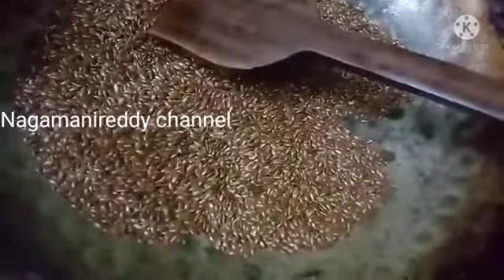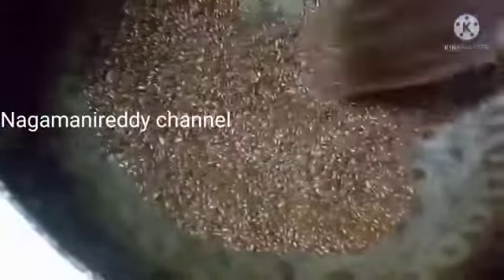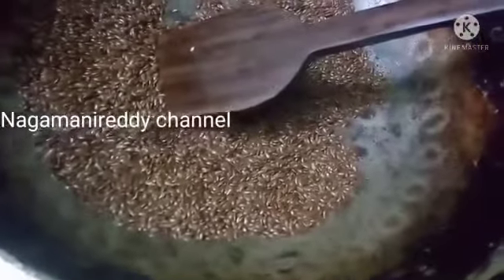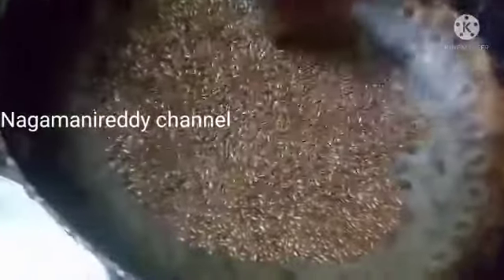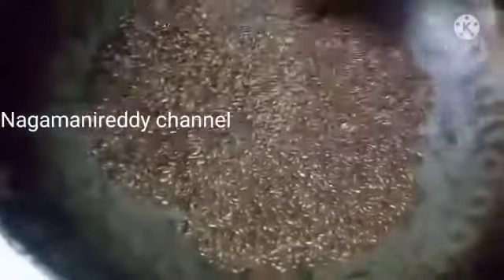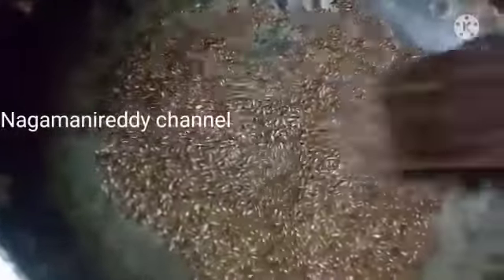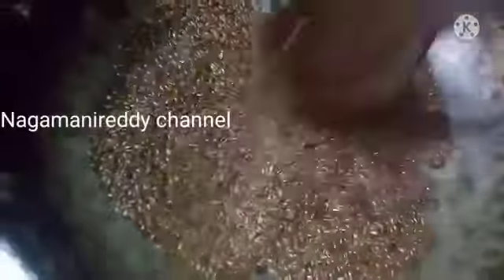I can prepare it in 2 minutes. I am going to cook it with a little garlic pepper. I will use one to two tablespoons and cook it in a different way — I will also prepare it at night time.